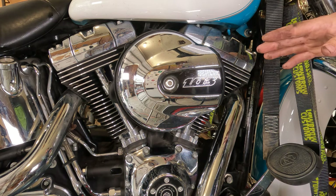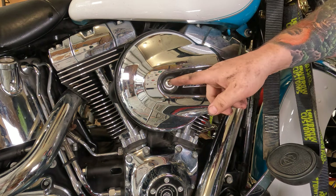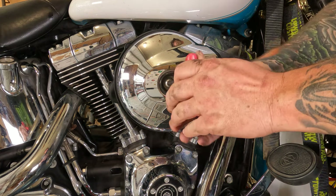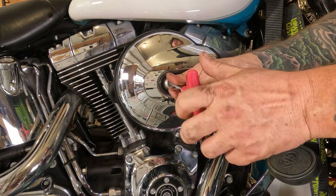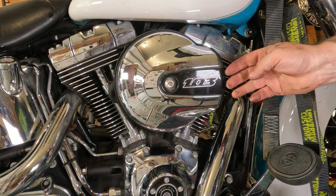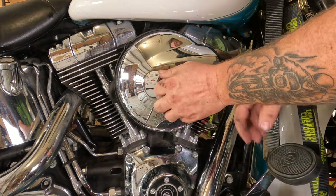To check your air filter on your twin cam Harley soft tail, at least with this round air scoop style air cleaner, there's just one nut or bolt that holds the cover on — it takes a 5/16 Allen wrench. Spin it off. On some of them you can't see the screw, and there's a little plastic cover right here. If you grab it by the front you can pop it right off, giving you access to the screw.